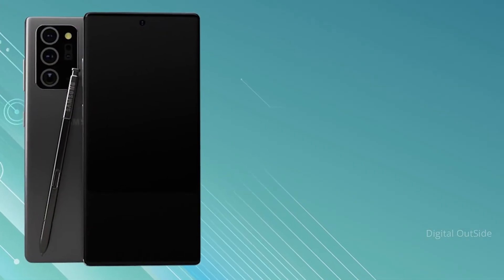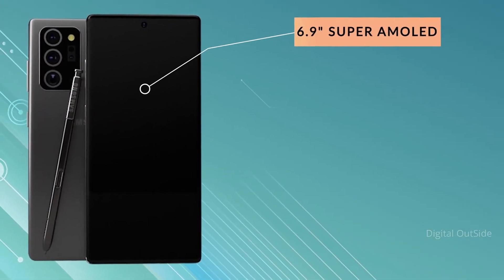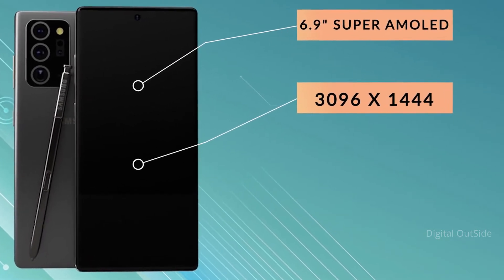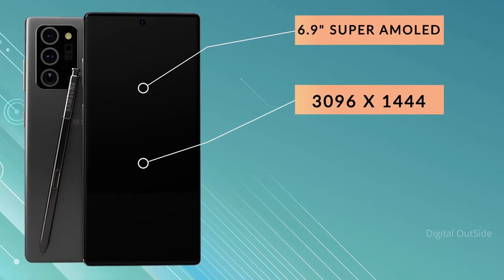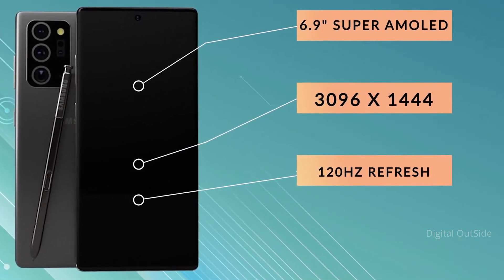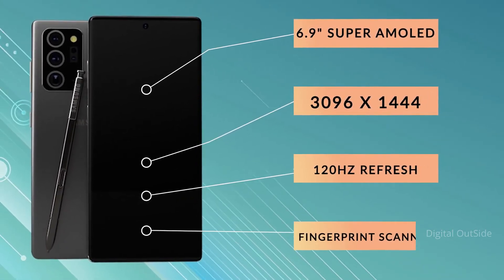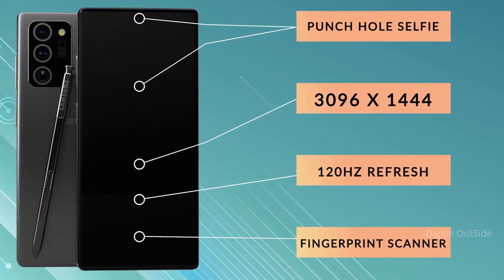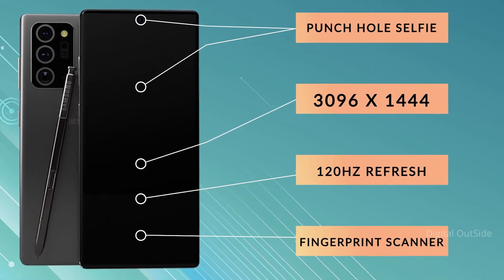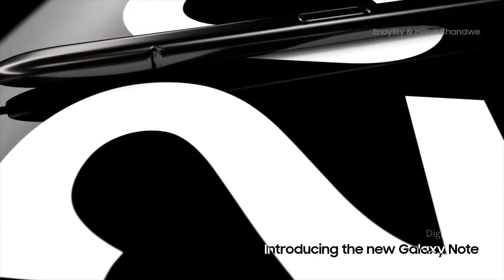Next up we've got the Samsung Galaxy Note 20 Ultra. The Note 20 Ultra is of course the larger model of the two, coming with a 6.9-inch OLED display at a resolution of 3096 by 1444, giving us 497 pixels per inch, and it is of course a 120Hz display. It's going to be a full-screen display with an in-display fingerprint scanner and a punch hole selfie camera, and the display is going to be protected by Gorilla Glass Victus.